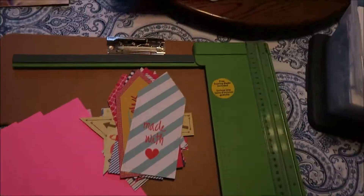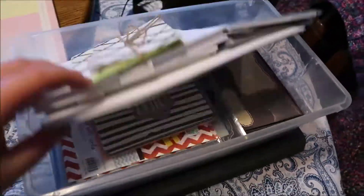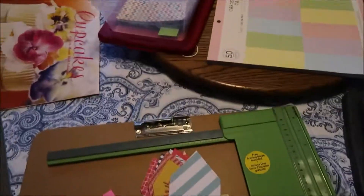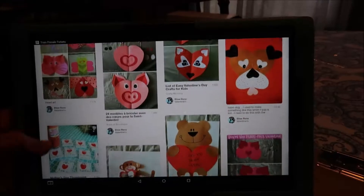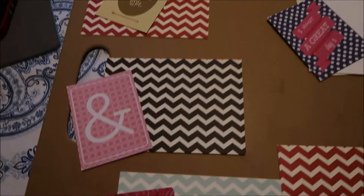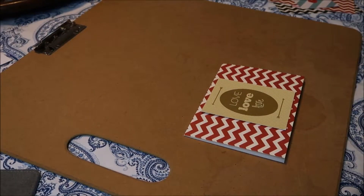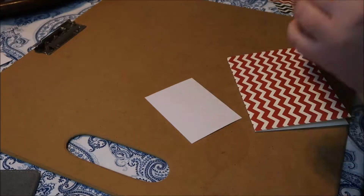Hey there guys, today I have a DIY Valentine's cards video for you. I just made some Valentine cards — some ideas I got off of Pinterest, others I was just using what scrap paper I had left. This is basically my scrap paper box and some paper I recently got from the store, and these are just some cards I have that are blank inside. I just looked through Pinterest to get some ideas.